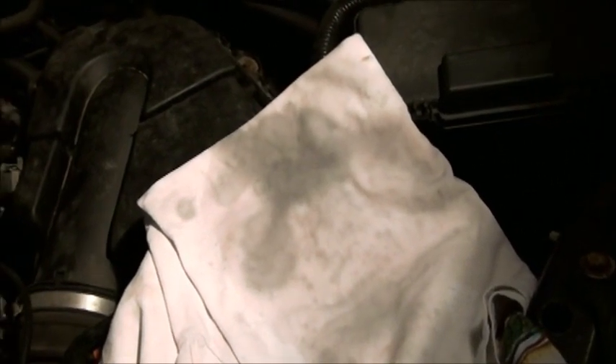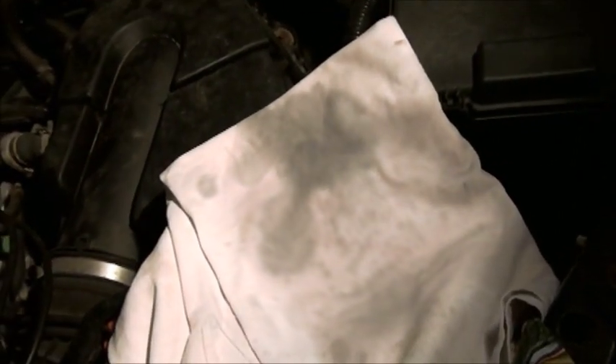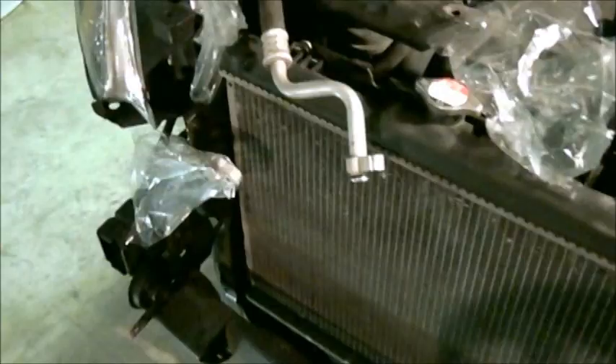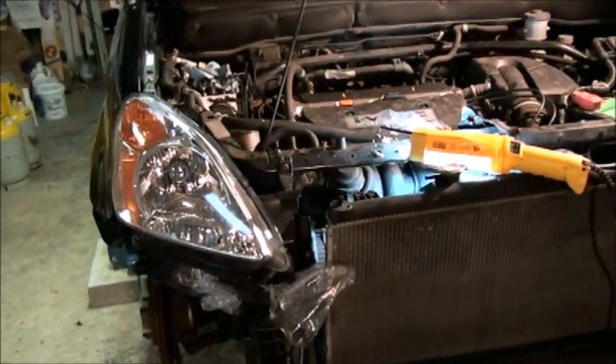This is not the Honda-approved procedure, but I'm willing to take my chances. I just kept blowing nitrogen until I felt I got the majority of the contamination out. My next step is to get that compressor out, get the new compressor in, and then get the new condenser in.